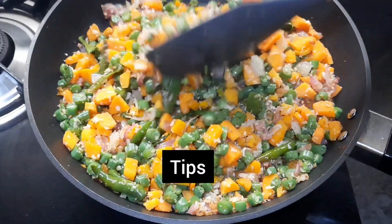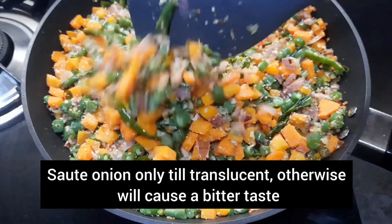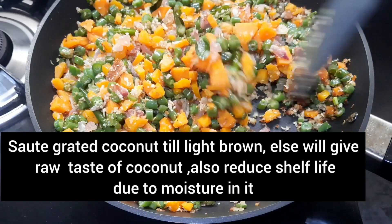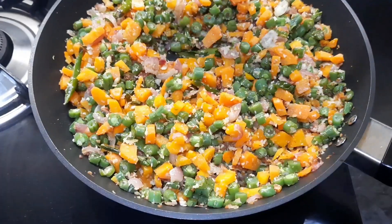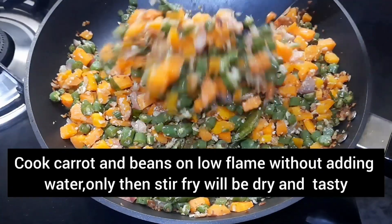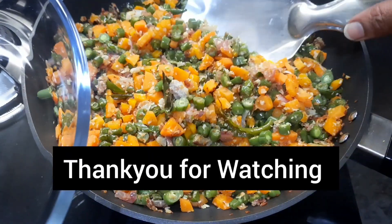Tips for the recipe: Sauté onion only till translucent, otherwise it will cause a bitter taste. Sauté grated coconut till light brown, else it will give a raw taste of coconut and also reduce shelf life due to moisture in it. Cook carrot and beans on low flame without adding water — only then will the stir-fry be dry and tasty.